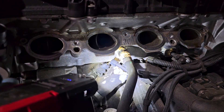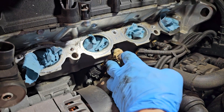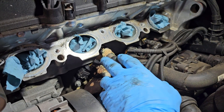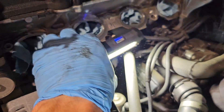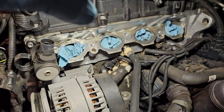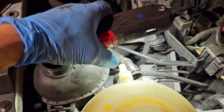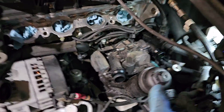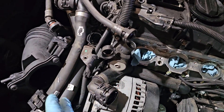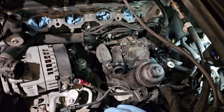We have found a coolant leak. You can see this dried coolant here. Down here it's coming from this line — it's the return line from the expansion tank.